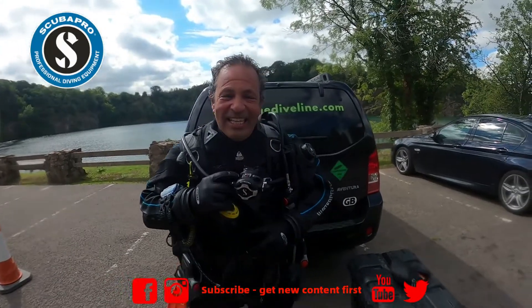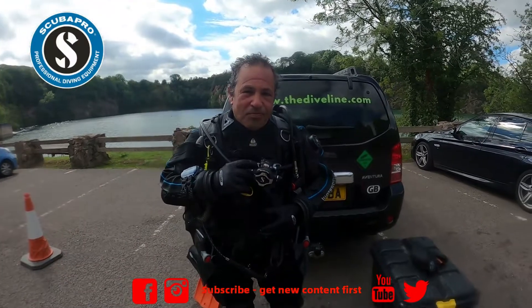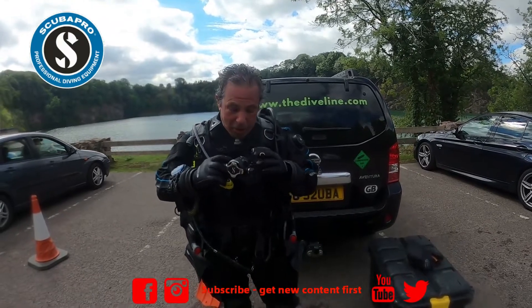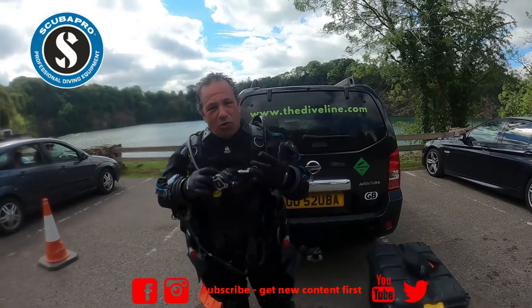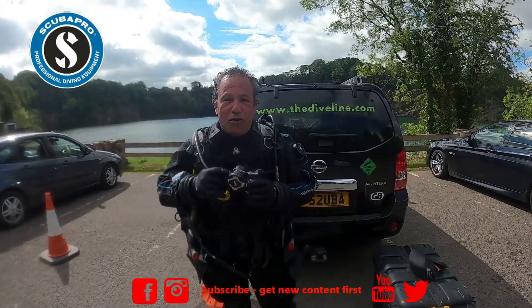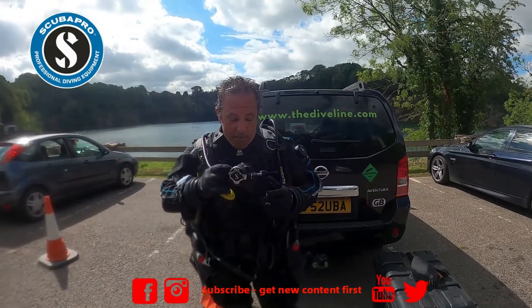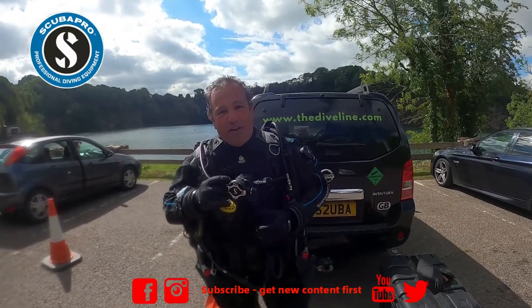We've just come out from our first dive. I tried the Hydros BCD and Craig tried out the reg. So how did you get on, Craig? Yeah, it breathes so easy — the adjustment is great. The water's probably about 8 degrees, though I haven't checked the computer. When we get back to the proper review in the studio we'll get the exact numbers, but the reg breathed really easily — it's absolutely effortless.